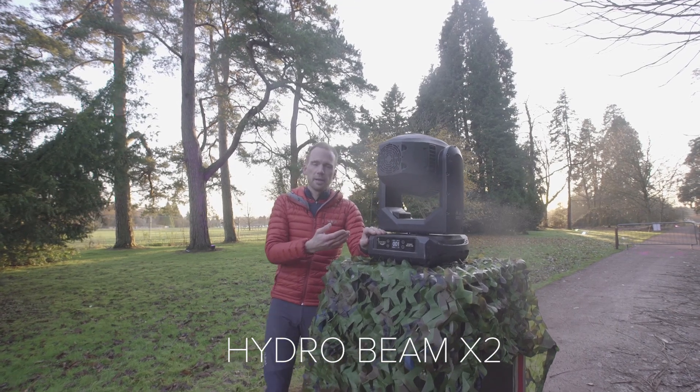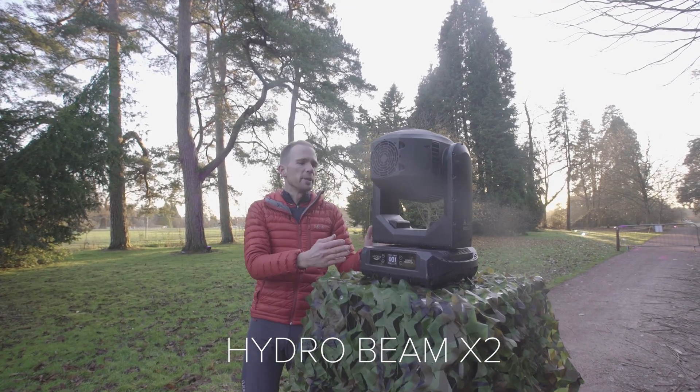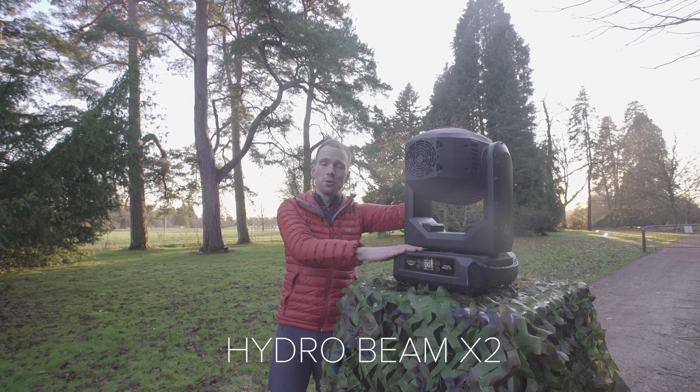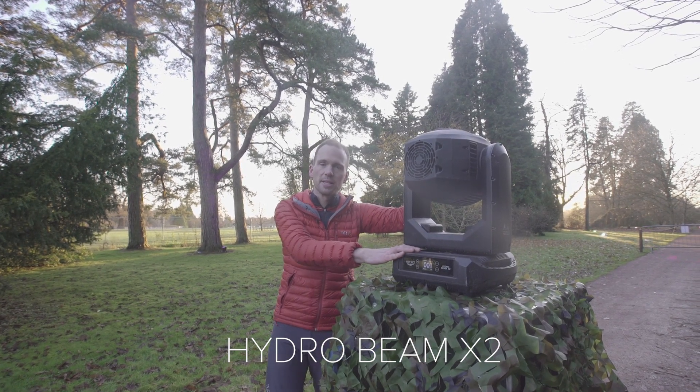This fixture is called a Hydro Beam, and it's quite unusual for me to be standing next to a moving light outdoors with nothing over the top of it. The reason I can do that with this one is because it's IP rated.